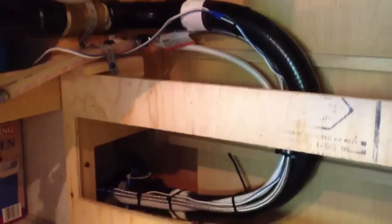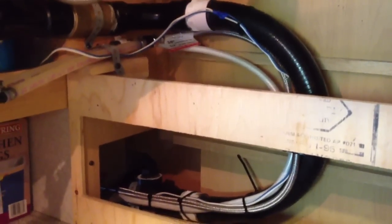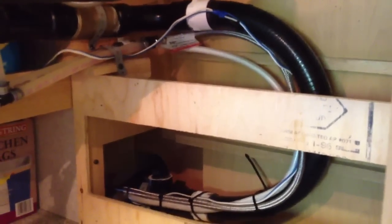So we never knew how it was that the drain line from the sinks connected from the slide out into the RV. Now we know.